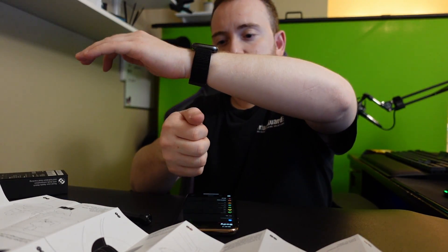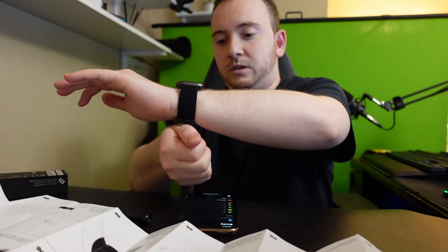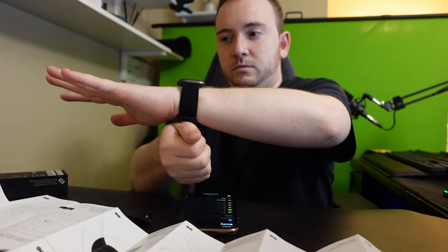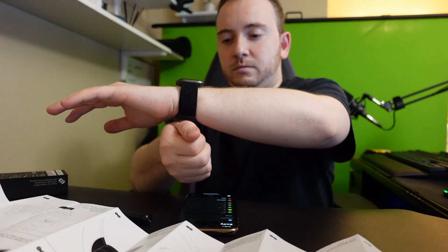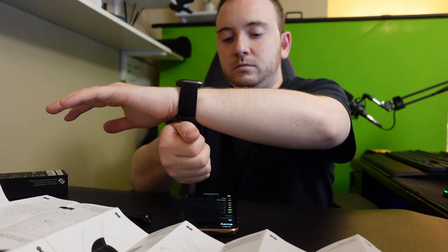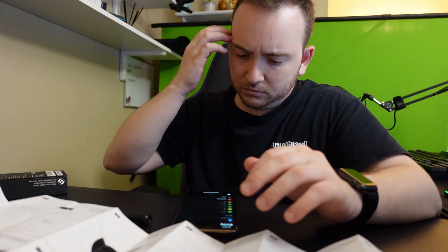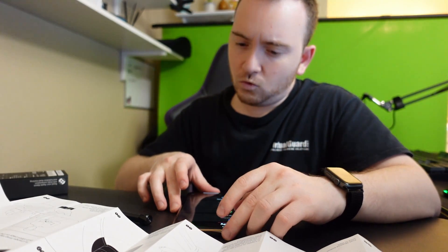So we're going to press the button like that — and it says 'Relax your hand.'